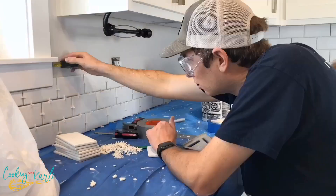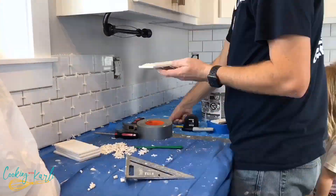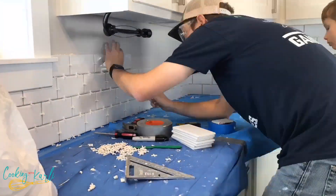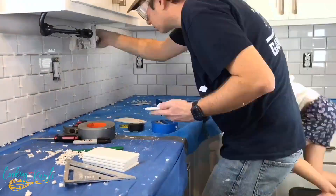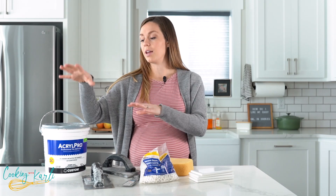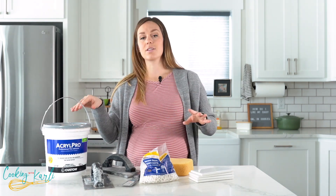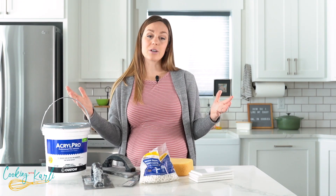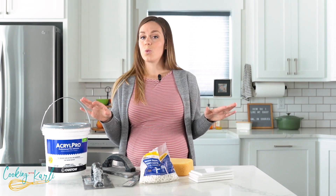It was about two half-days of work to get everything tiled onto the wall with the adhesive. Then we removed the spacers and it had to sit for at least 24 hours before grouting. The package gave us the information — bigger tiles need up to 72 hours to set, but since we were using the small ones we started grouting at 24 hours.